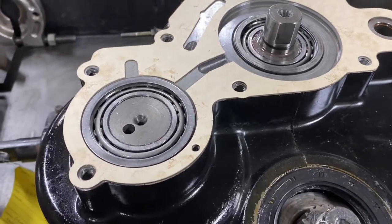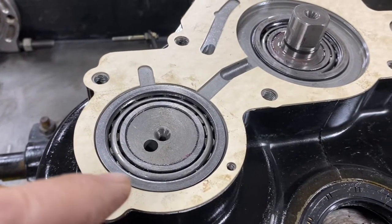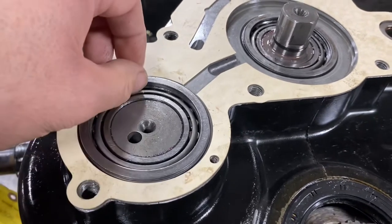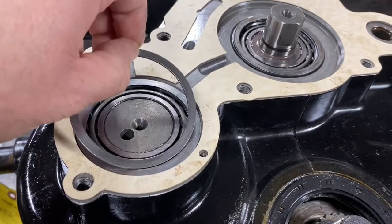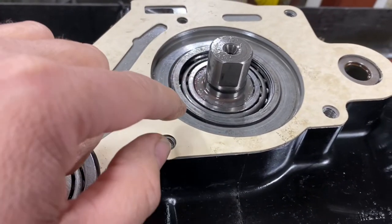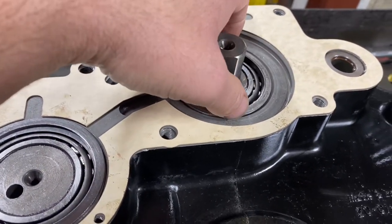For the lace shaft, you take a depth micrometer from this gasket to the base of the bearing cup. I've already got the shims in there and calculated them, but you take that measurement, then do the same thing on the input shaft — from here to the base of the bearing cup — and record that measurement.